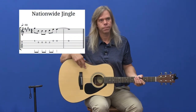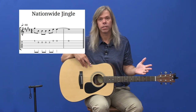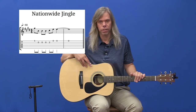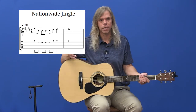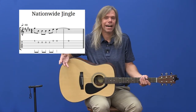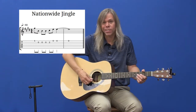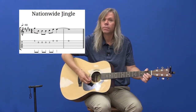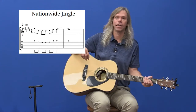Our next riff we're going to learn is the Nationwide Jingle. Sometimes when you're doing a whole class of students, it's hard to find something everybody's heard. Not everybody might like classic rock or blues or whatever it is, so we try to find something everyone's kind of heard to get everybody started. And everyone kind of watches TV and has heard it, so I figured this would be a perfect one for a class setting.